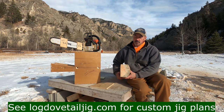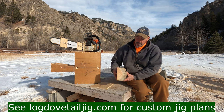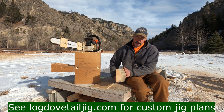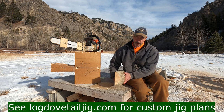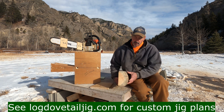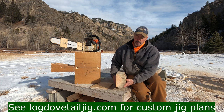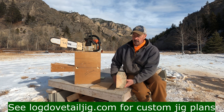Today we're going to demonstrate building with D-logs. This is a D profile — you can see it's milled on three sides. The exterior surface of the cabin log is going to be the natural peeled bark look. This was milled six inches high, and the width varies from about three and a half to up to maybe five inches on some of these logs.